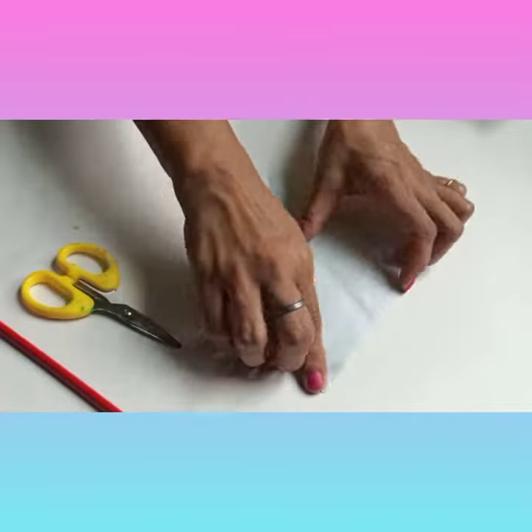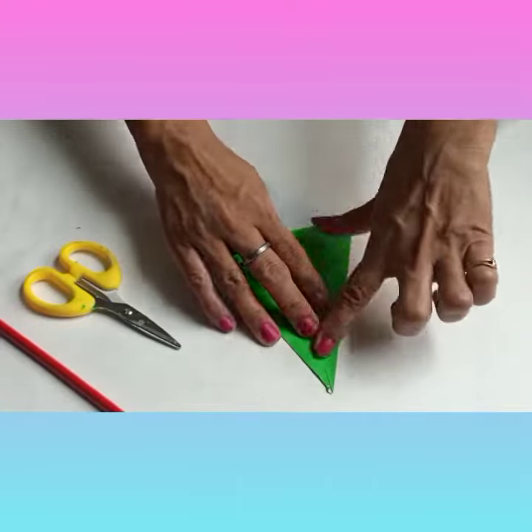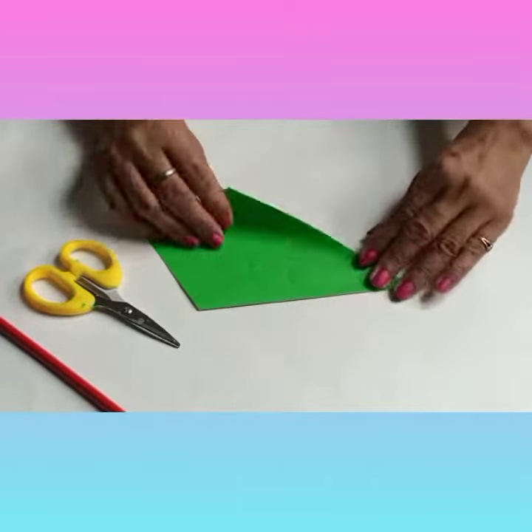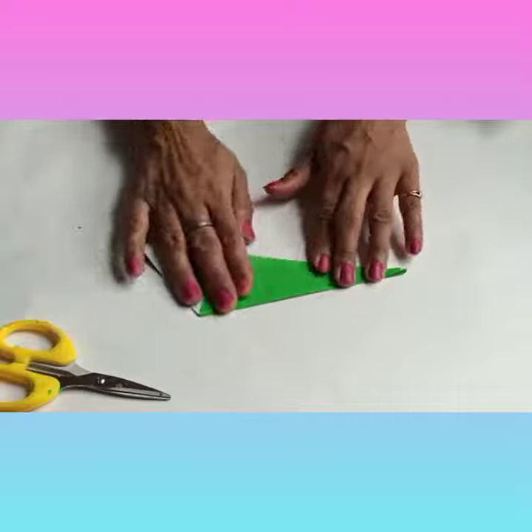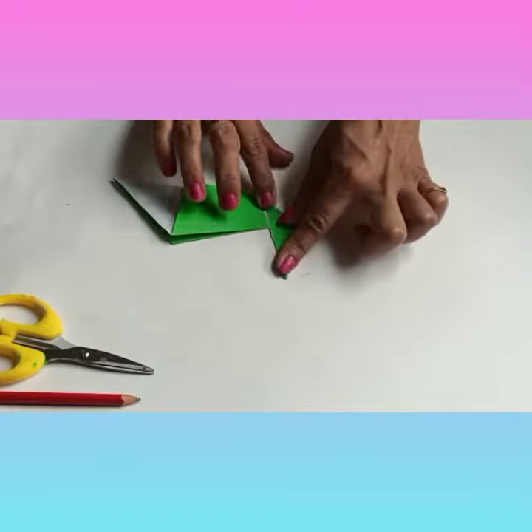Fold the side corners to the center line. After folding it, fold backwards in half along the center line. Pocket fold to form the bird's neck.